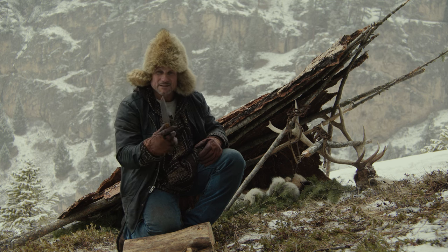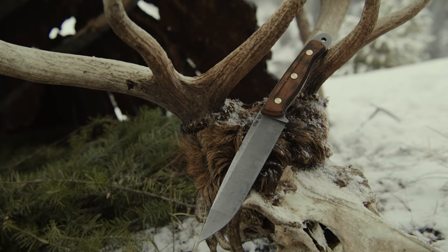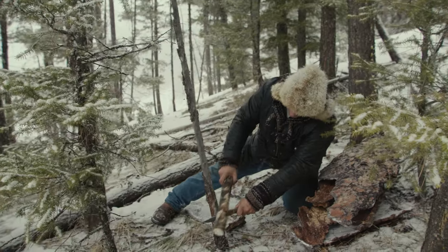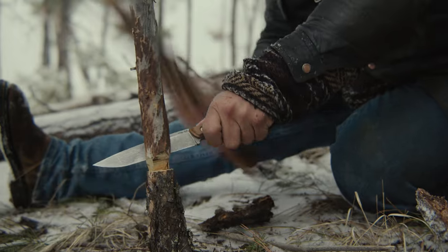We've got one tool — our Case Survival Knife. Me and Case designed this; my design, their great engineering. First thing I look for in shelter is you've got to have poles. In the forest, you've got to pick a stand of poles that you can hack down with your knife quick.